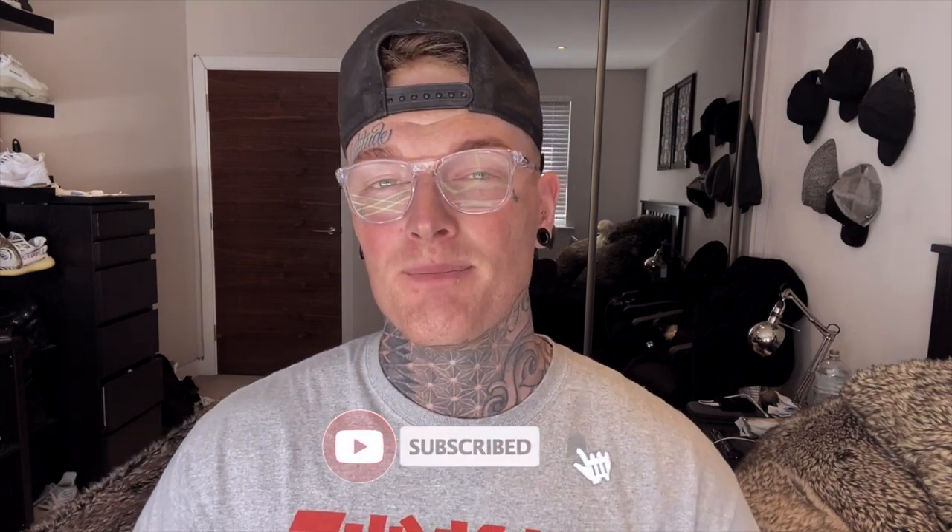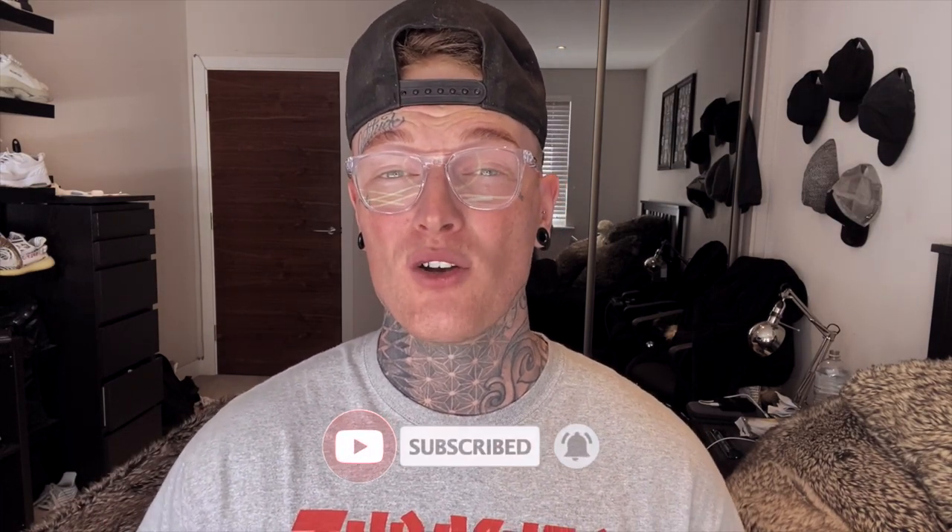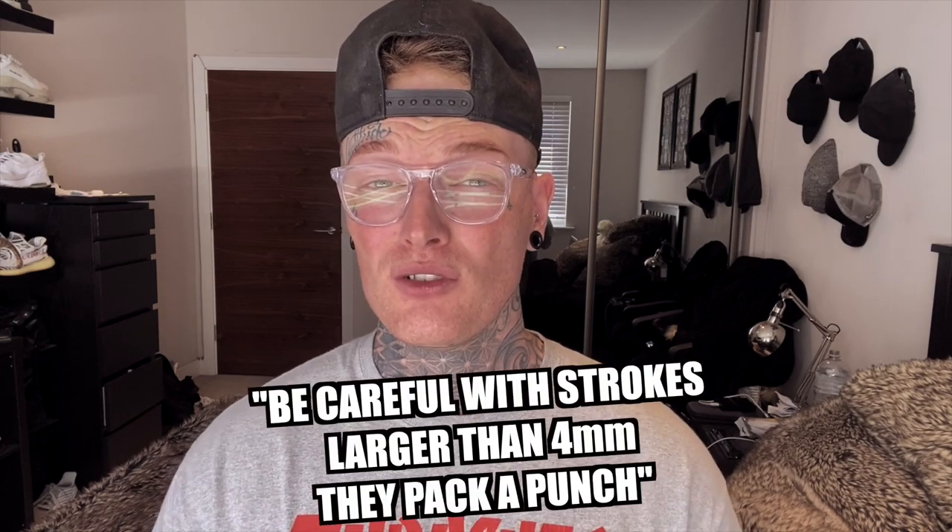I found the longer the stroke length, the more aggressively it hit the skin, resulting in more trauma and a chance the tattoo might not heal as well. Please be careful if you choose to change your cam — I would only go for a cam longer than four millimeters for advanced artists, unless you specifically know the difference. As a final suggestion, if you want one machine for lining only, I strongly recommend choosing a cam over four millimeters, as long as you know what you're doing — the right depths, etc.